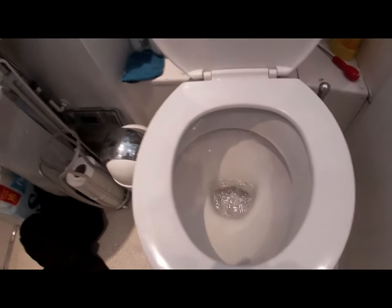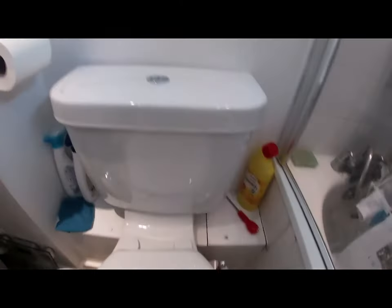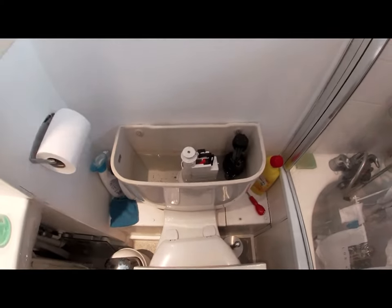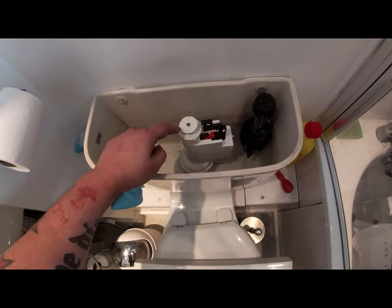The customer called because the toilet is overfilling. As you can see, the water is going into the pan directly from the system. If we take the lid off, we can see that this will be the fault.